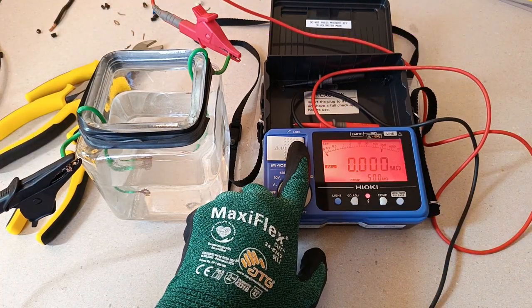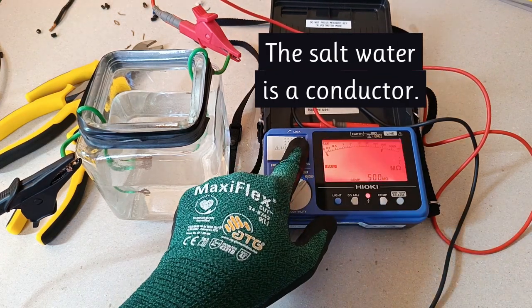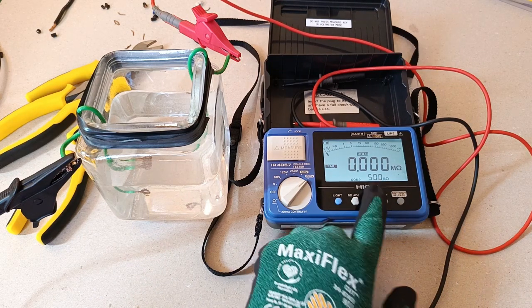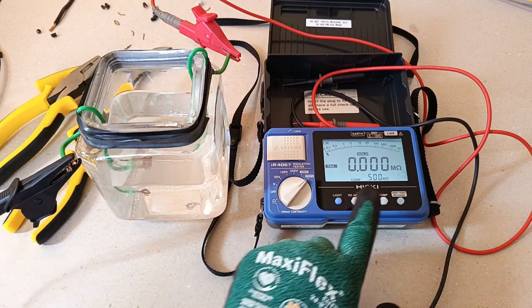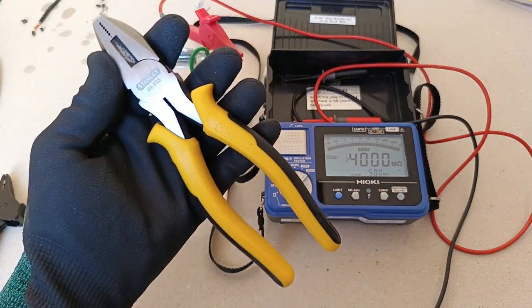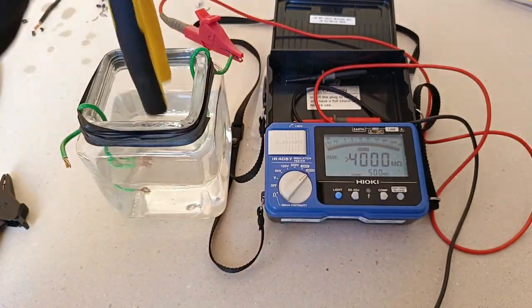The reading is 0 mega ohms, confirming good conductivity. For this test, I set the limit of acceptable insulation resistance at 500 mega ohms. Testing first the insulation of the handle cushions of the lineman's pliers.